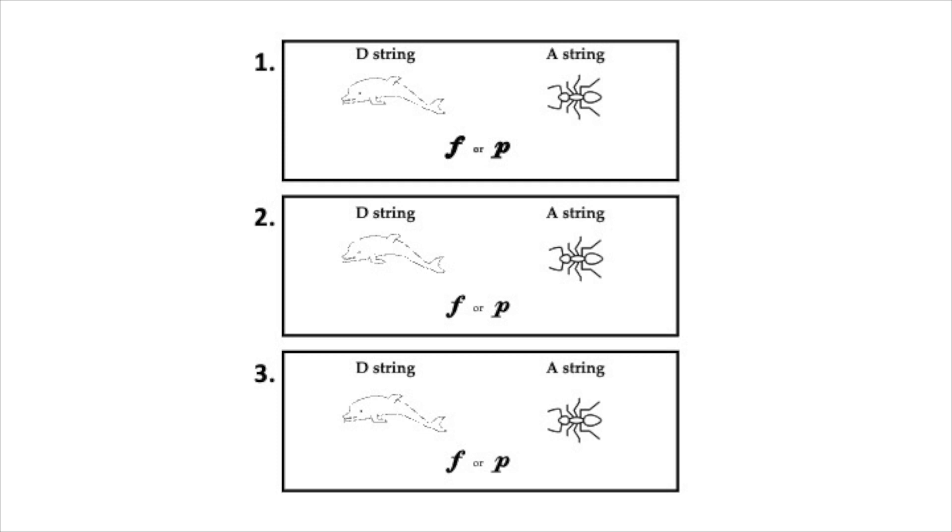The first two times, listen and see if you can decide what the name of the string is. Then listen the third time to decide if it is forte or piano.